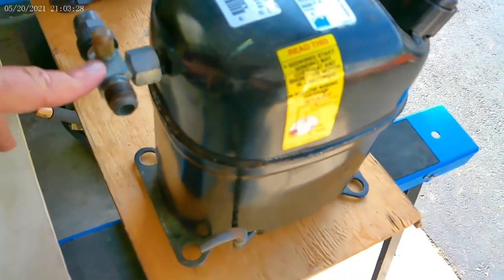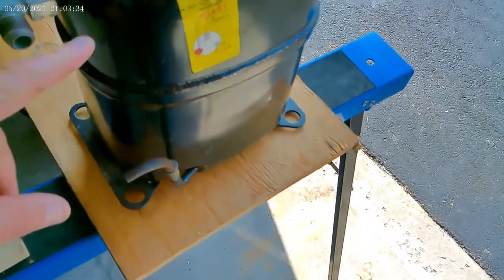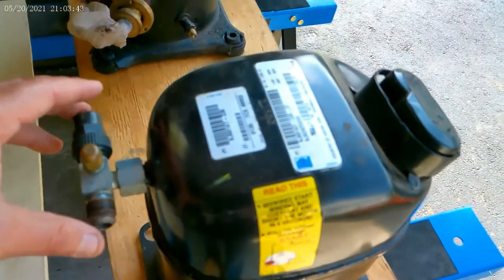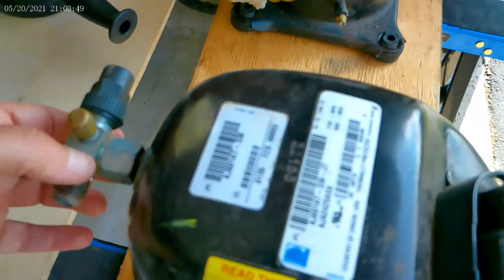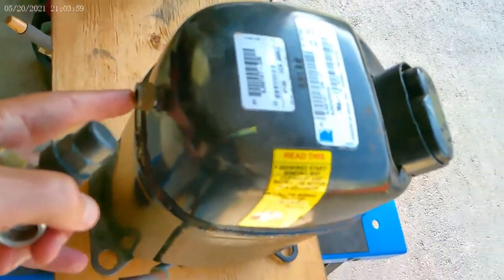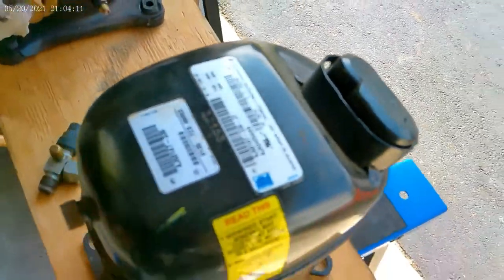We have the suction connection here and the discharge connection there - so hot gas out, suction gas in. This is a rotolock fitting. I'm going to do a video on access valves later on, showing the inside and how the access port works. It's very important that the little Teflon seal in there is in place and in good condition, or they will leak. These do tend to rust over time.